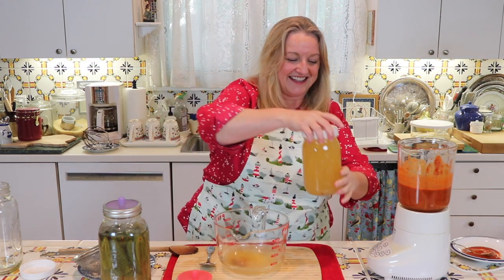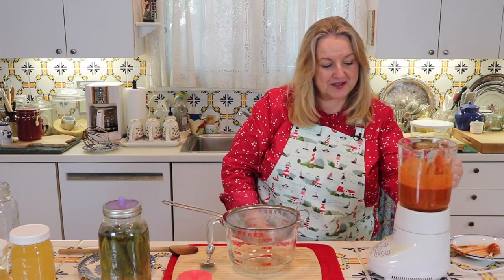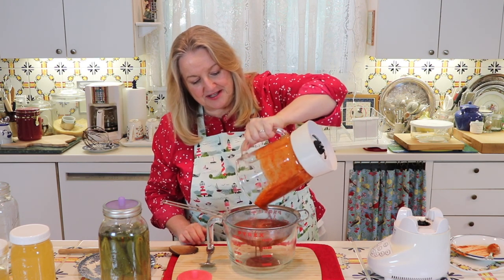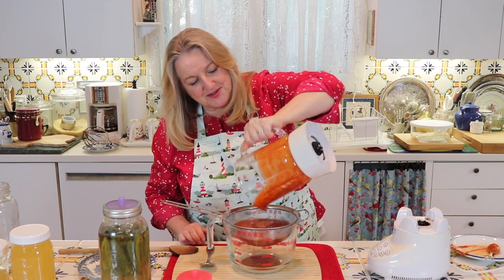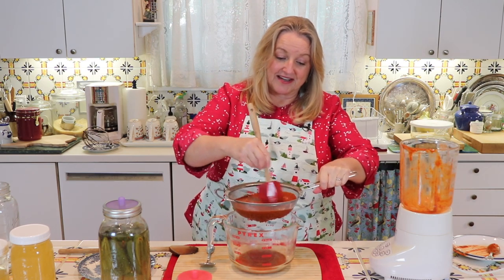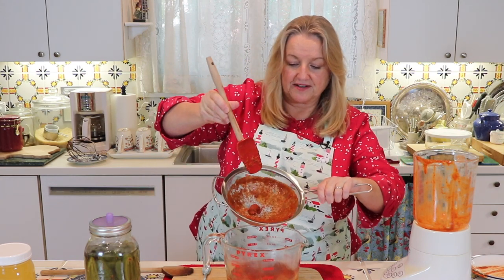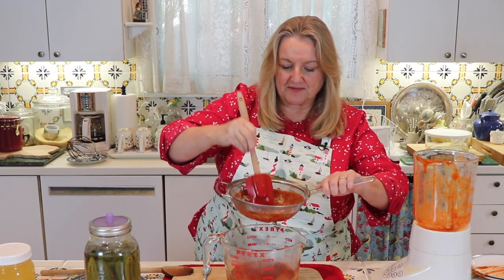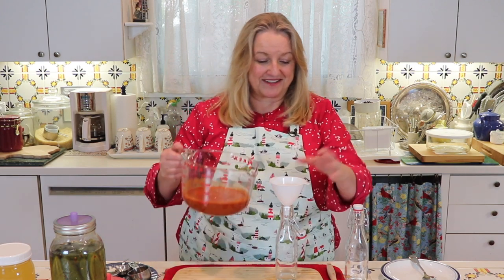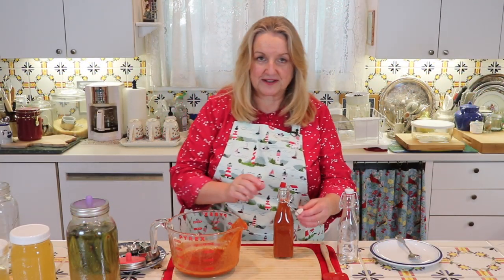I've got this wonderful probiotic-rich brine saved. Now I'm going to pour the hot sauce through this strainer into the measuring cup and work it through with a spatula to strain out any little bits that weren't pulverized. I have a little debris left from all those spices that didn't pulverize, but everything else has strained through nicely. I'm now ready to decant the Fresno hot sauce into the bottle, and I think I'm going to have enough to fill more than one bottle.